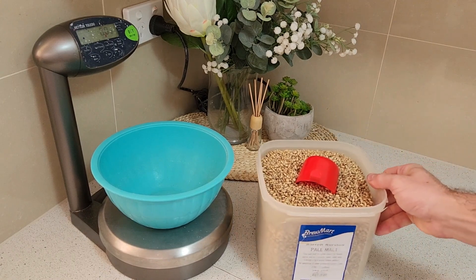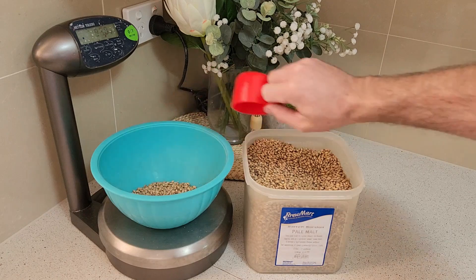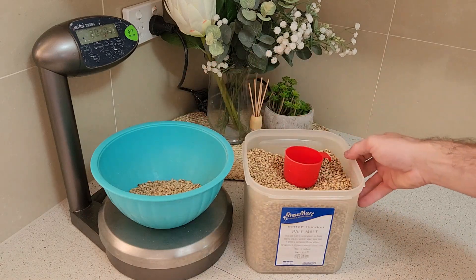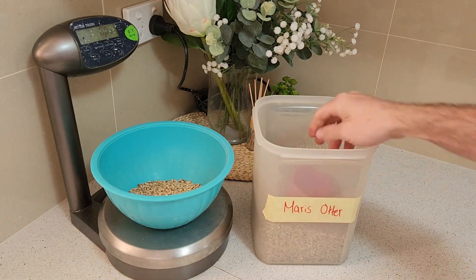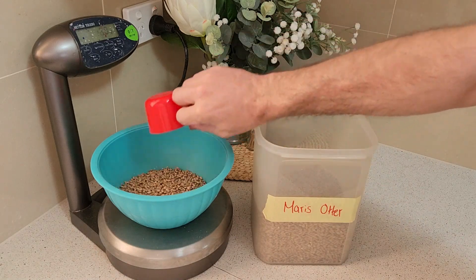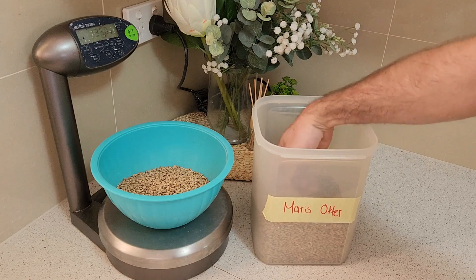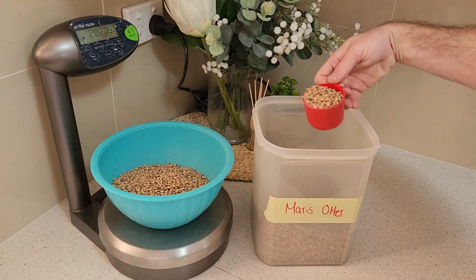To start with we'll need to measure our grains. First up is Pale Malt. This will add some of our fermentables and bring a touch of maltiness and colour. Following that is Maris Otter, which has a rich nutty flavour that helps add to that malty backbone. Being that this is one of our main base malts, it's a good idea to keep it to a low percentage of the grain bill to reduce the fermentability of our wort.